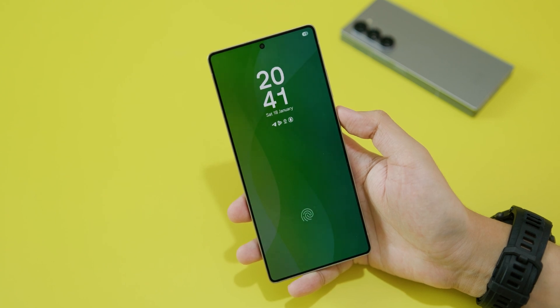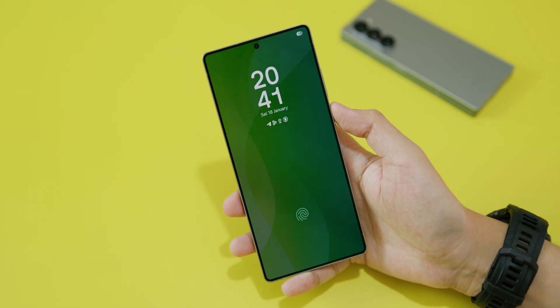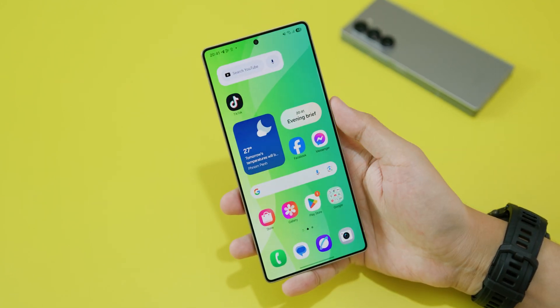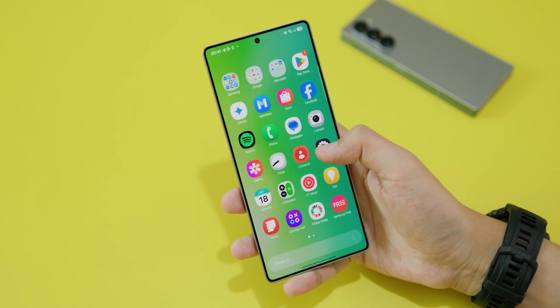In today's video, I'm gonna talk about the Always On Display on your new Samsung Galaxy S25 Ultra. I'm gonna show you how to enable or disable it. First, all you have to do is unlock your phone and then go into Settings.